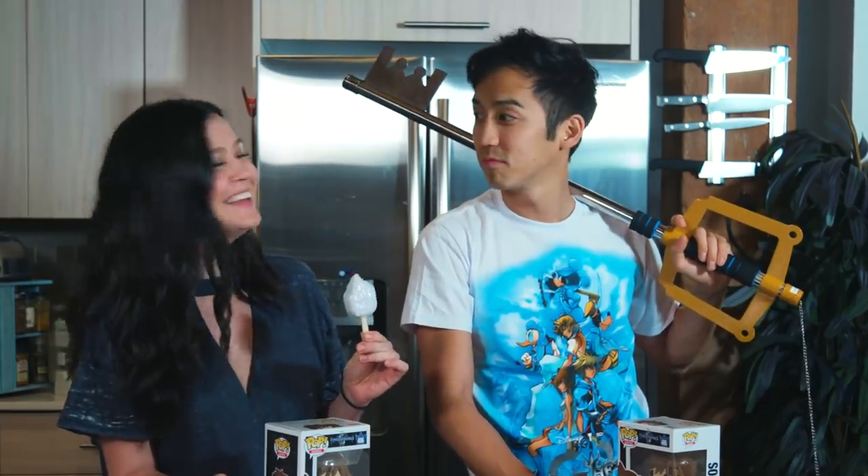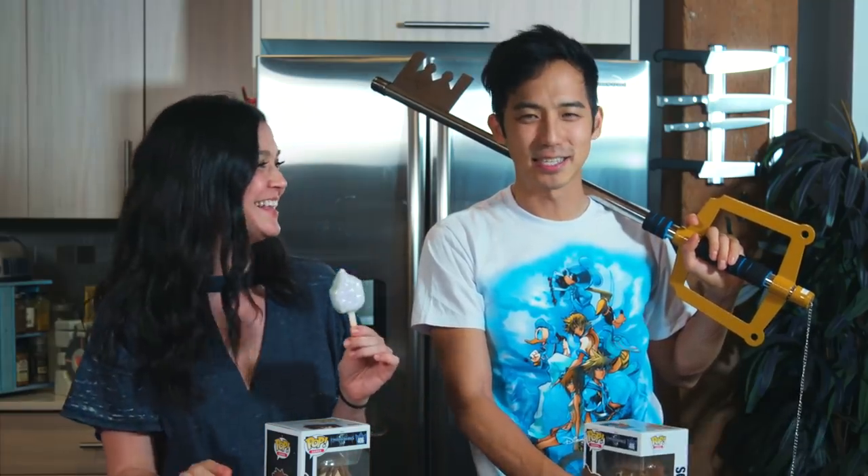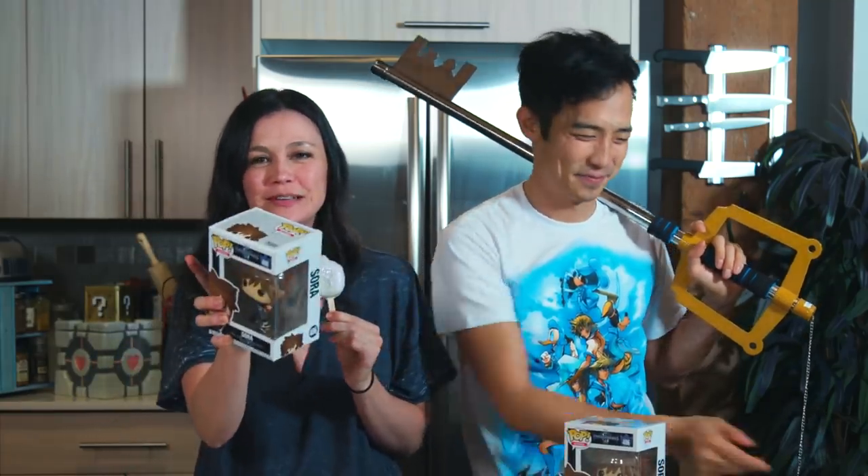I'll actually sign it and give it a kiss — just let us know when you win if you want the signature and/or the kiss. He's kissing the keyblade! So be sure to follow us on Instagram, and as always subscribe, let us know in the comments below what you want to see us make next, and we'll see you next time. Bye guys!